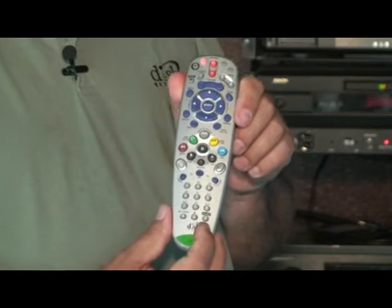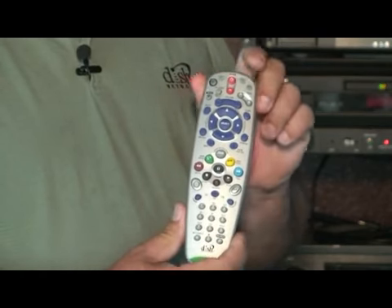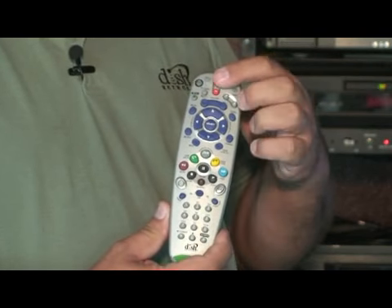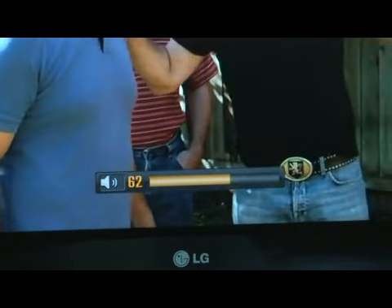Once the TV shuts off, press the pound button located in the bottom right hand corner of the remote once. You'll see the mode button flash three times. Press the big red power button to see if the TV turns back on. Once the TV's on, check the volume control button to make sure that your remote is also going to work the volume of the TV. If you see the volume bar move up and down while pressing the volume control button on the remote, that's the proper code for your television set.